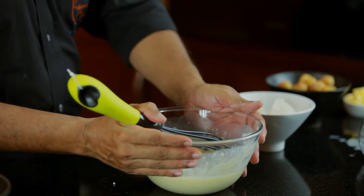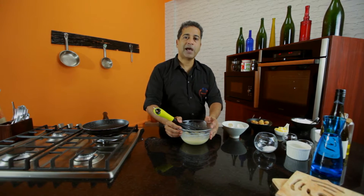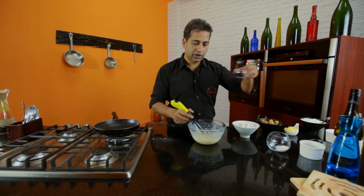Leaving the batter to stand for 15 minutes allows the proteins to swell up and the batter to ferment a little bit. This gives a better crepe. Add a little bit of vanilla essence.